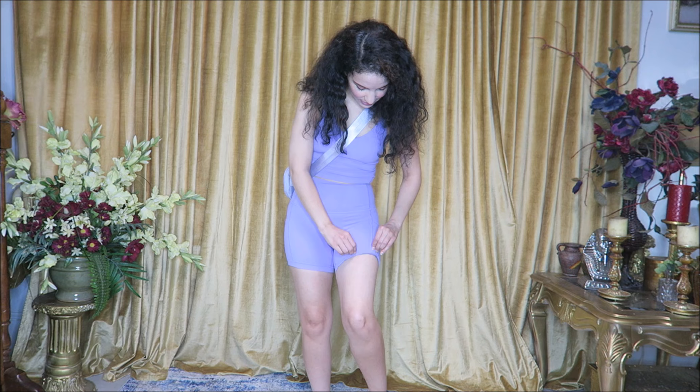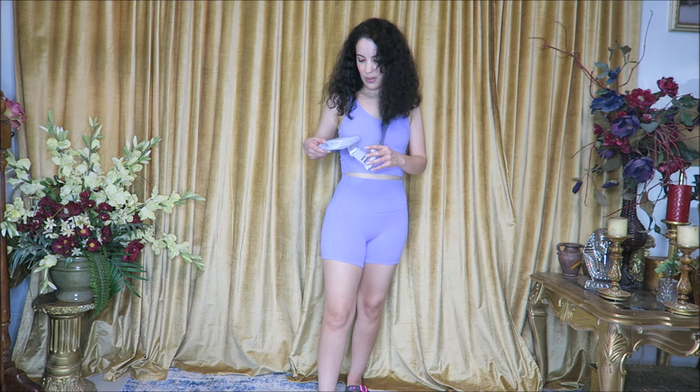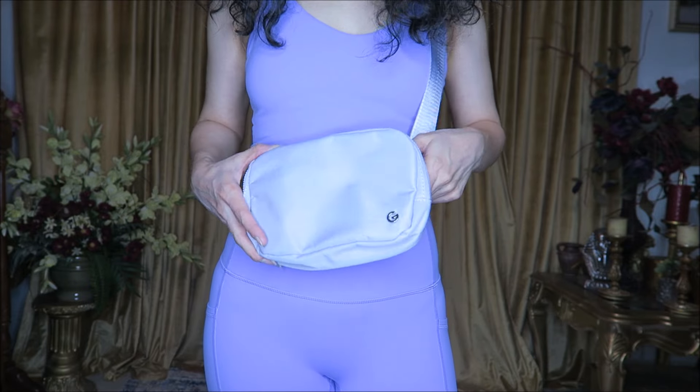I am so happy with them. I have been sent a lot over a few years now, and I've even purchased some myself, and I am just always happy with the fit and comfort. They have that buttery soft fabric that seems to be their signature, and these also have little dots of silicone grip to keep them from riding up.